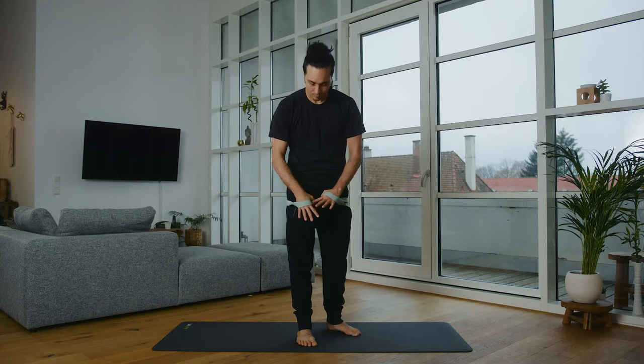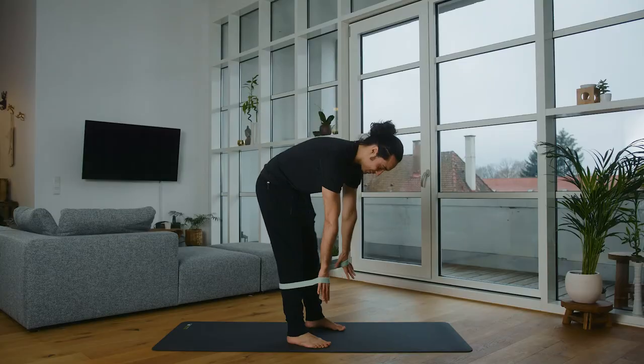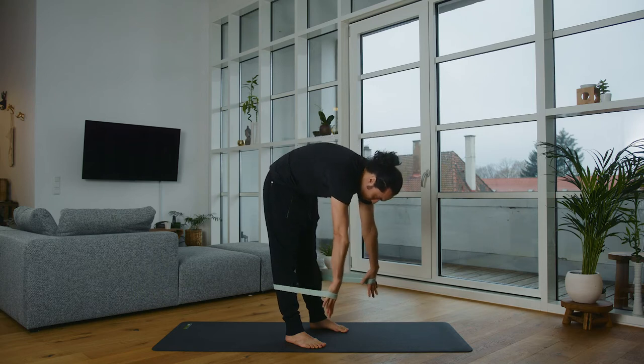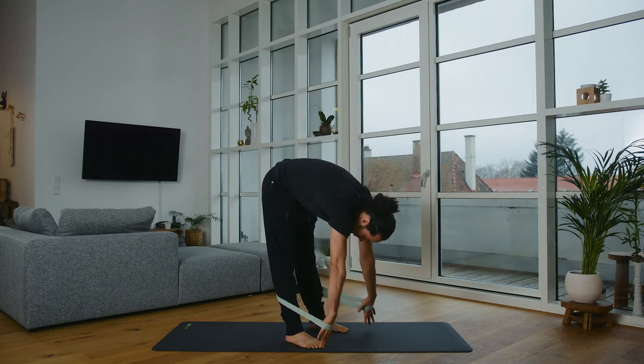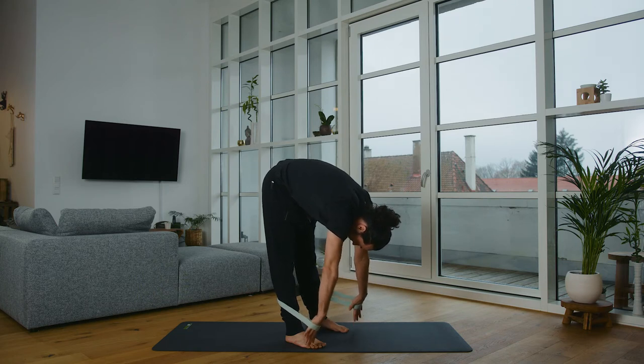Now we grab the band again and place it on your back. We now go into the band with the back of our hands facing forward. We go into the forward bend — variation two — going into a light stretch with the band to the front, making the back more round towards the ceiling. Make yourself as long as possible, thinking downwards, but also moving upwards with the back to achieve maximum length in your back chain as a counter movement to the back bend.